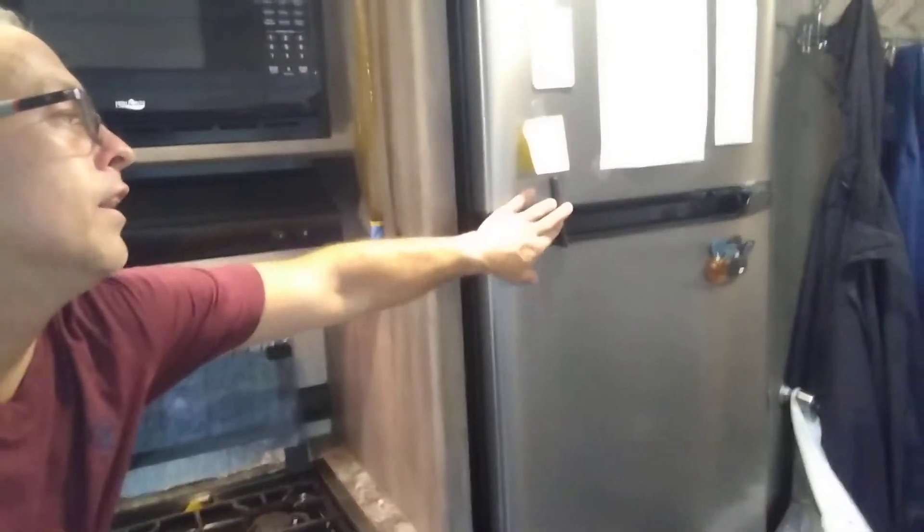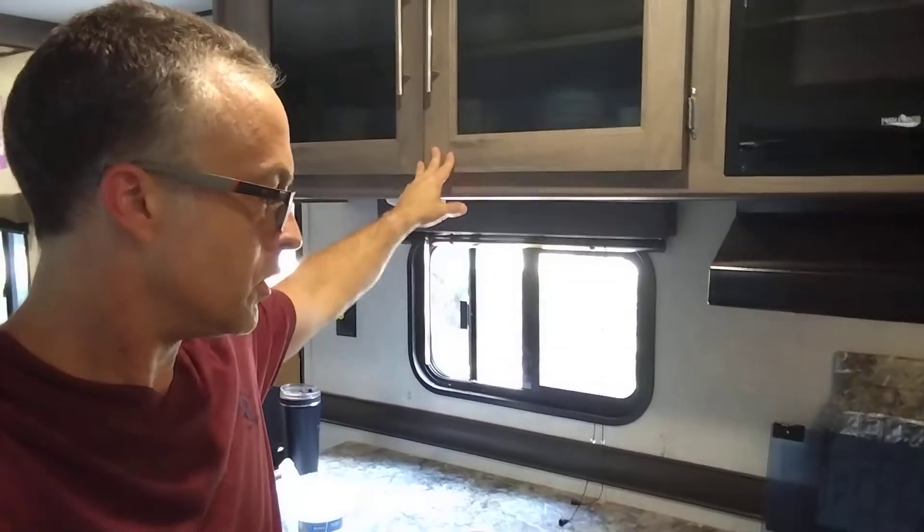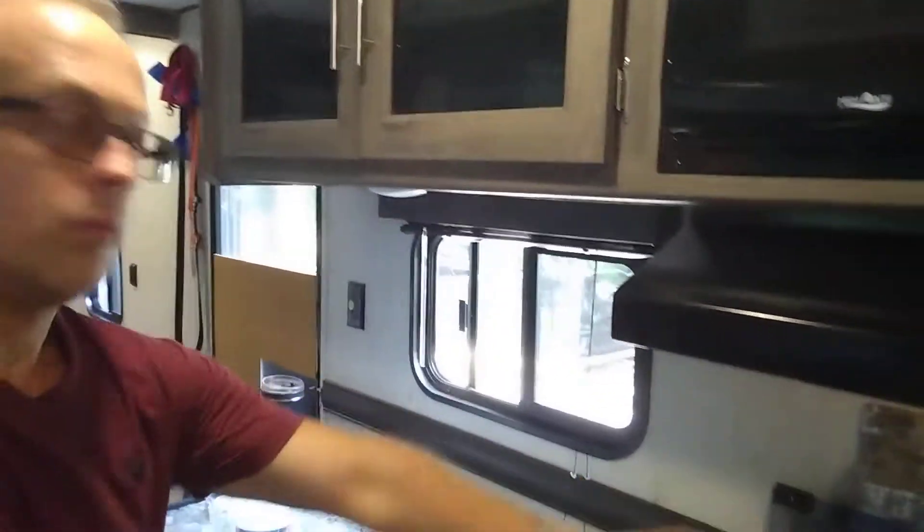It's got a little latch on it to cover it right here, so I've got that locked. The other thing is I'm going to tape up the cupboards and put some things down so they don't fall.